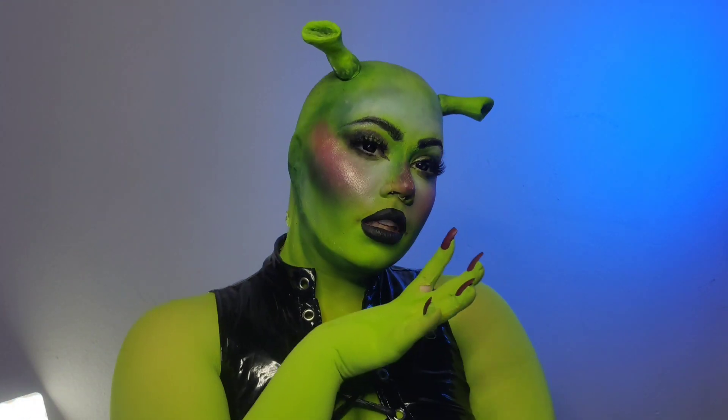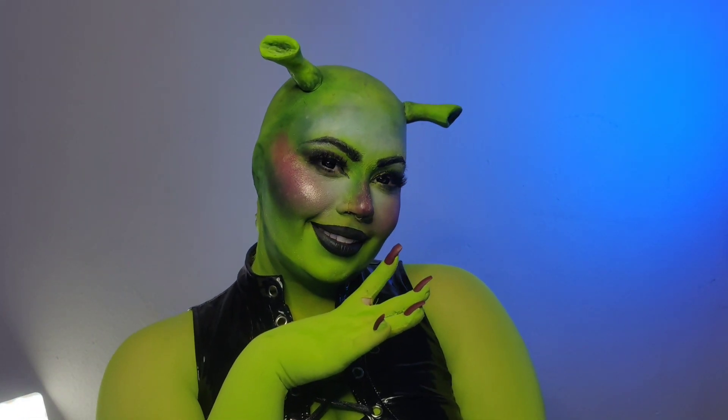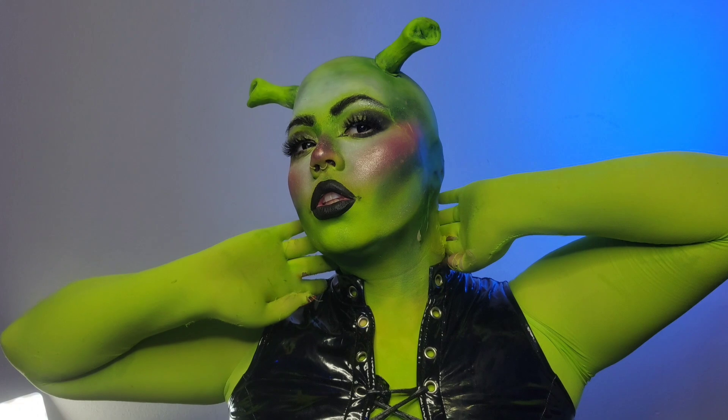Thank you guys for watching and I hope to see some other people doing sexy Shrek makeup soon.